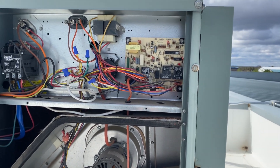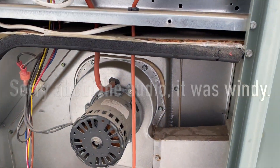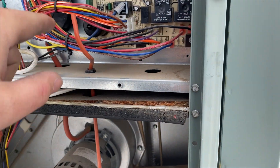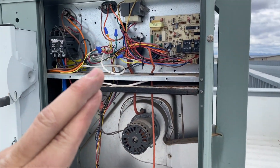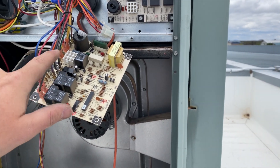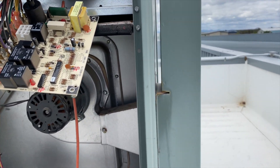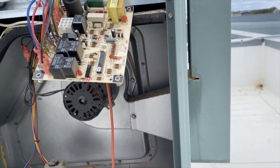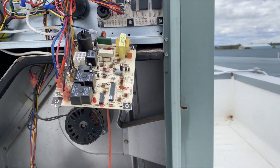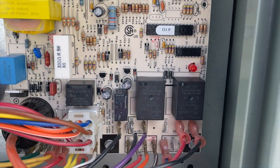We're back the same day with the new control board. First things first, we note what wire goes where. The board is held in by four screws. Here's a time-saving trick: instead of taking pictures or trying to remember all the connections, just move the old board aside and transfer one plug at a time, matching each plug from the old board to the same terminal on the new board. That way you can't make a mistake. Got everything wired in and we're all set to test — jumping between R and W.